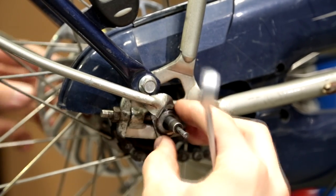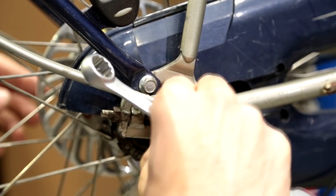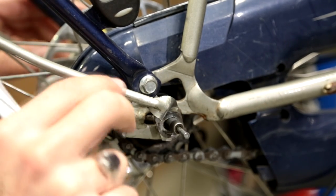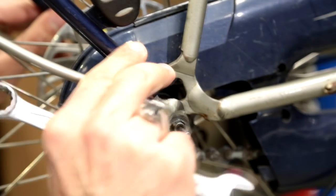After you've done that, you'll find a washer that you'll need to take off as well on both sides. For my bicycle specifically, the mudguard is held on the rear wheel, so take that off too.